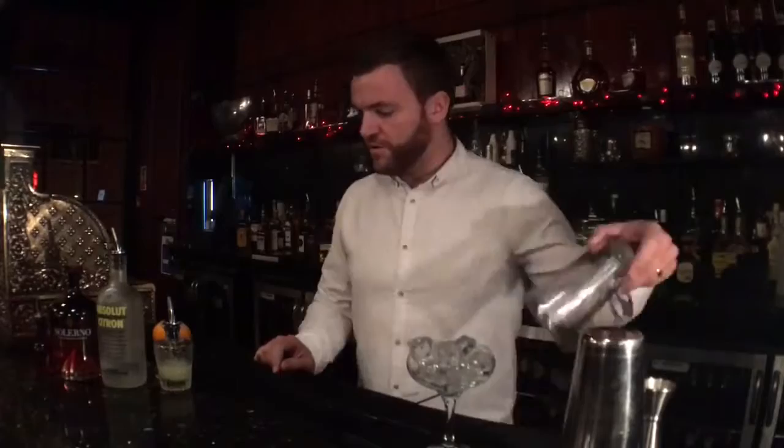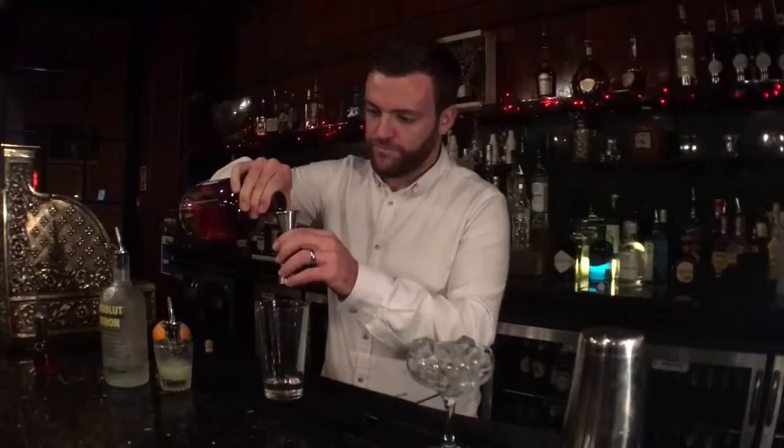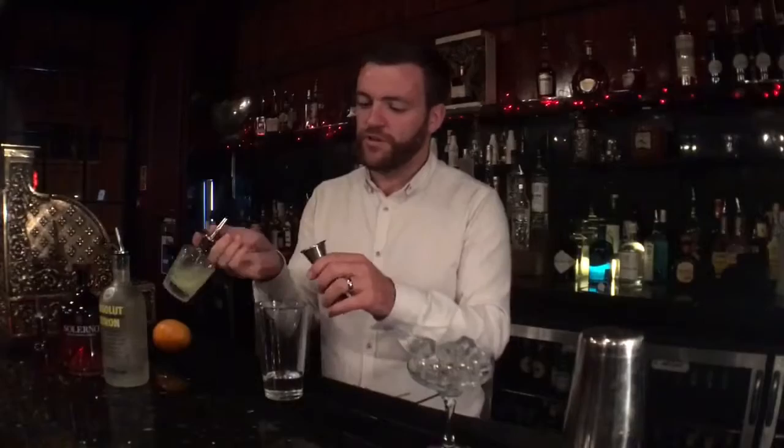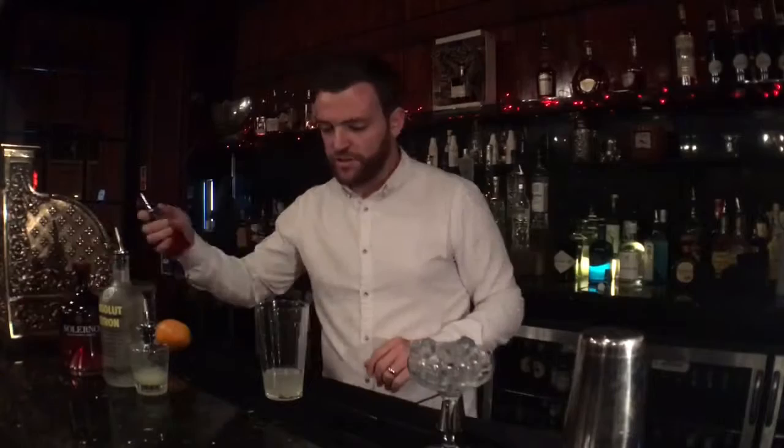Now, to our mixing glass we're going to add 37.5 milliliters of citron vodka, 25 milliliters of Salerno, 12.5 milliliters of lime, and just enough cranberry juice to turn it into a pale pink color.